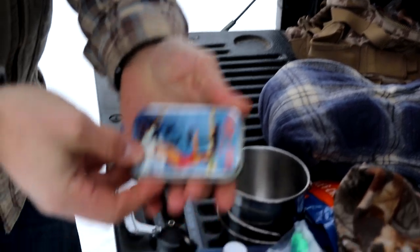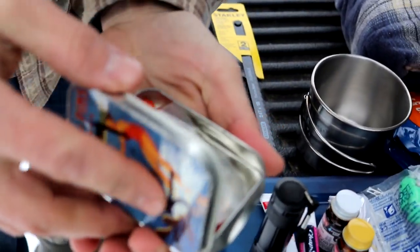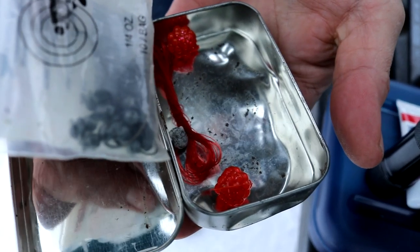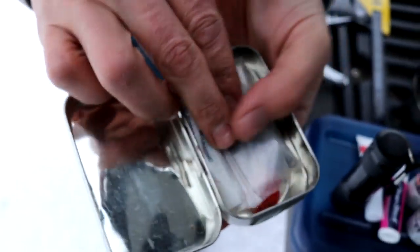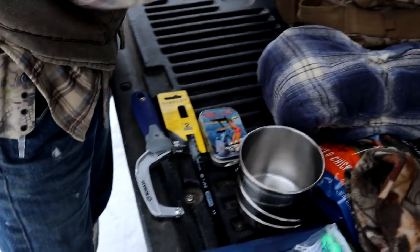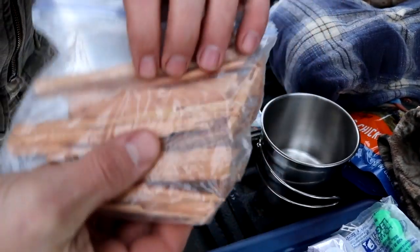In the next compartment, we've got some little tins. This one says 'fish' on it — basically a small fishing kit with line, some bait, weights, and a few hooks. That's something kind of cool and fun to have. Next, we've got some really dry kindling.